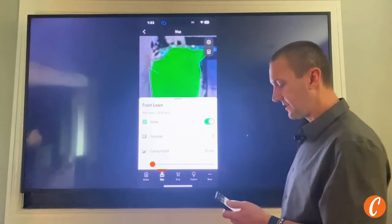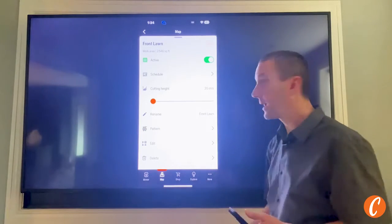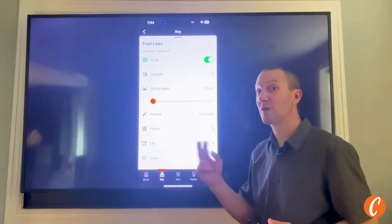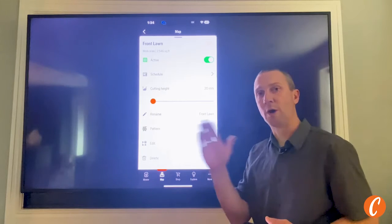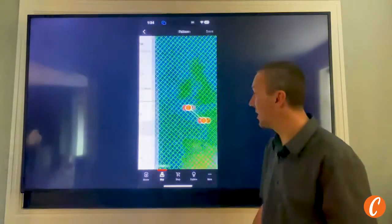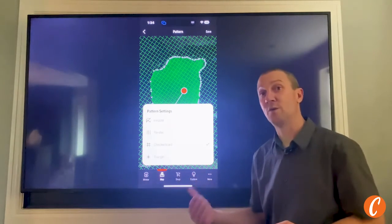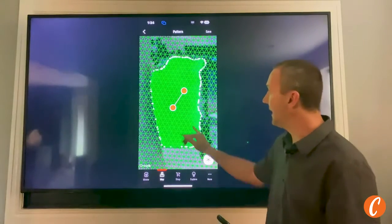Clicking on front lawn tells us some stuff: it's an active mow area, I can adjust the schedule, adjust my cutting height, and rename it. You could actually map your front lawn twice — front lawn morning and front lawn afternoon — so every day it goes out north-south in the morning and east-west in the afternoon, giving you a tight checkerboard. I can adjust my pattern to checkerboard, change my angles, go to parallel, go irregular — not a bad idea once in a while to let your lawn rest from constant same-path mowing — or go to triangular for some crazy design.